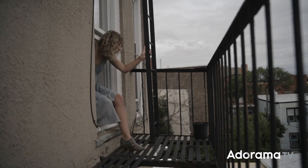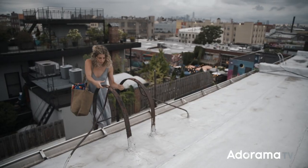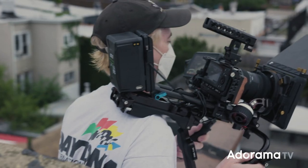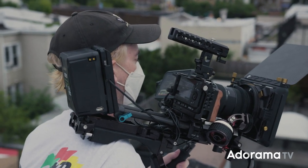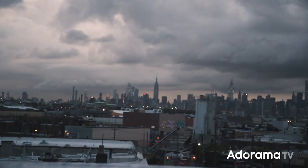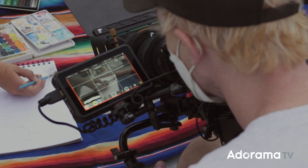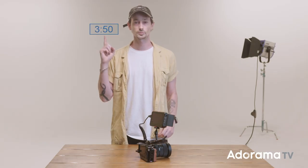What's up Adorama fans? My name is Cooper Natov and I'm a DP and director based here in Brooklyn, New York. Today we're going to do an overview of the Sigma FP. If you just want to know about the raw features, jump to that section of the video — otherwise, on with the review.